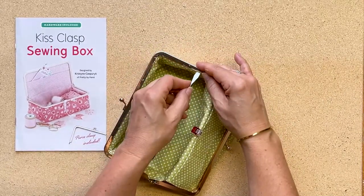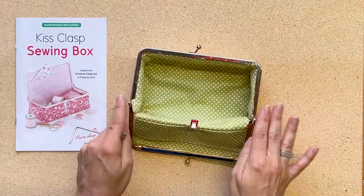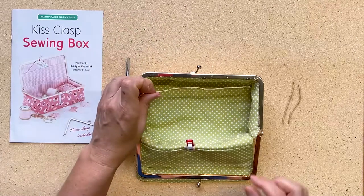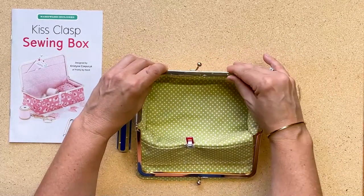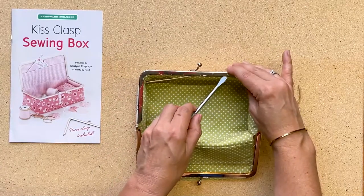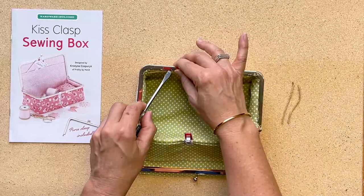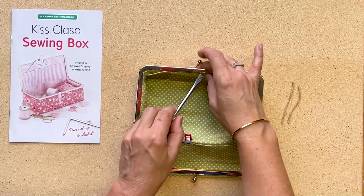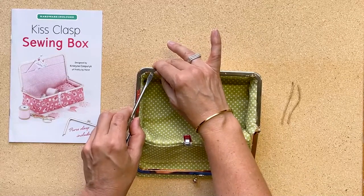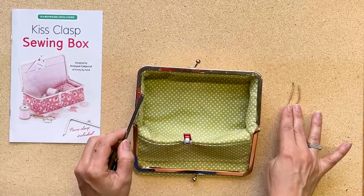Note that we just did this but we didn't use the paper string yet, so that's what we're going to do next. Now that we've got the fabric initially put in the clasp, we're going to really reinforce it by applying the string. We're going to reinforce the clasp with the paper twine so it's really well cinched in there — this will really help the fit. You'll use the long piece for the top, and then the two smaller pieces for each side.